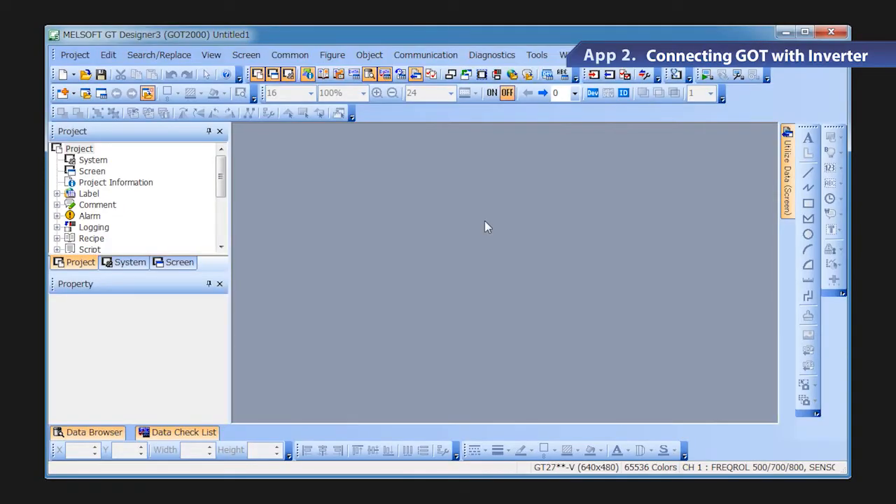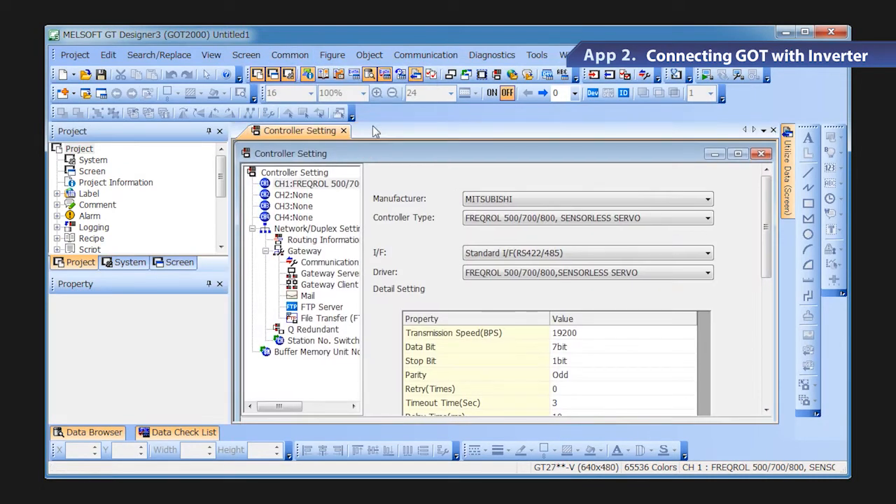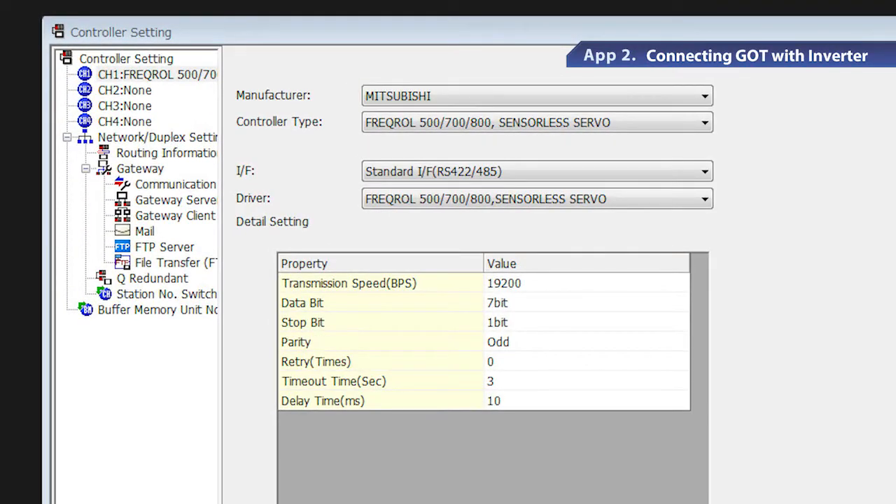Set the channels for the connected devices. Go to the common setting menu and select controller setting. When the controller setting window appears, select the channel number from the list menu. Select Mitsubishi in the manufacturer field and FreeQual 500, 700, 800 sensorless servo for the FR-E700 series inverter in the driver field.